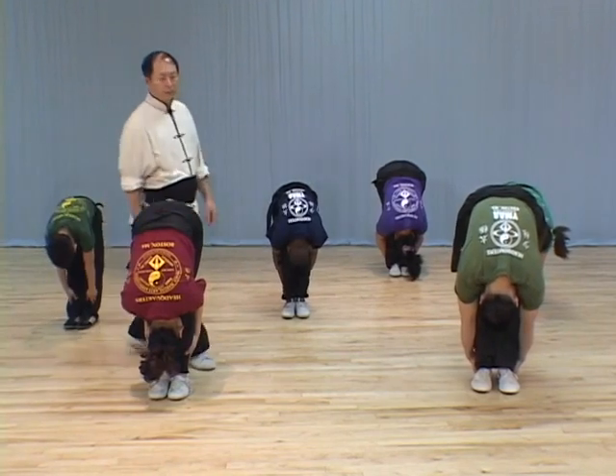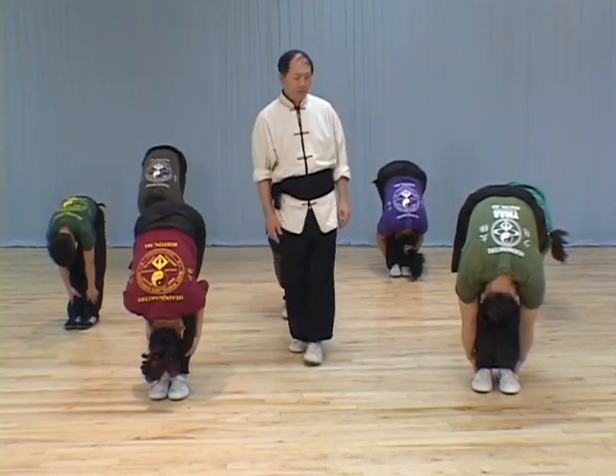In this step, we're going to show the stretching first. There are three different ways of stretching. The first one is standing. The second one is the leg supporting on something higher. Then the third one is really sit down.